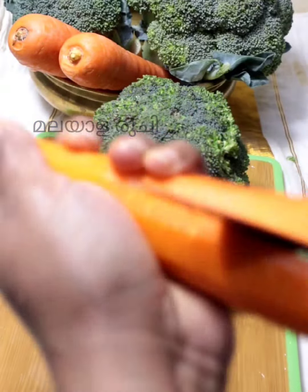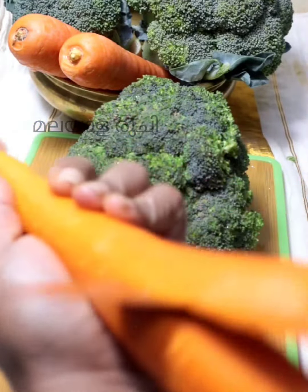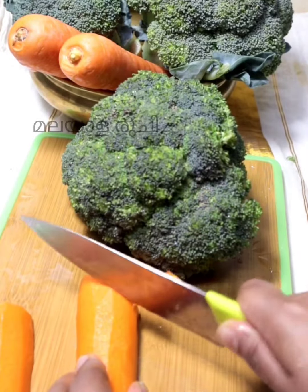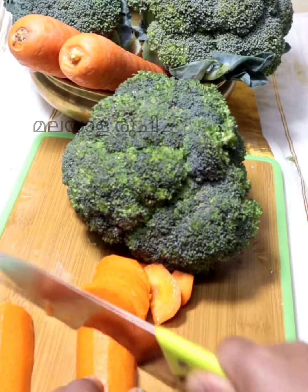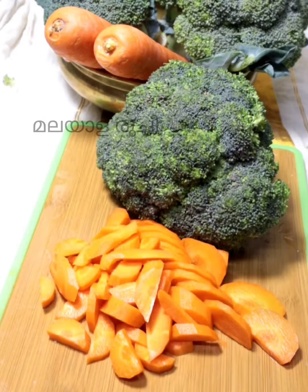We use some carrots. We can eat this in our shape — this is a sandwich. Now spread the serve. Cut the carrots and broccoli.